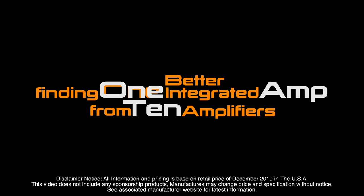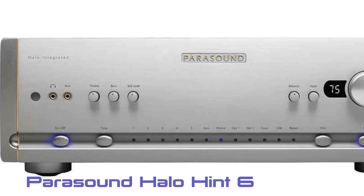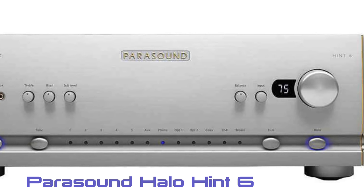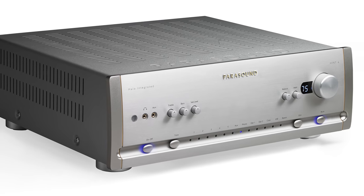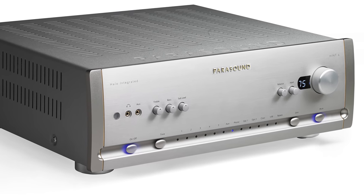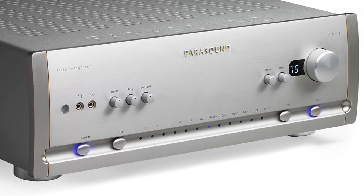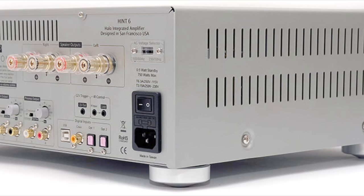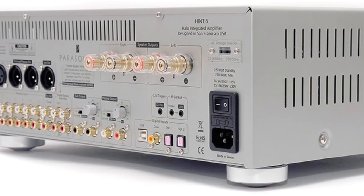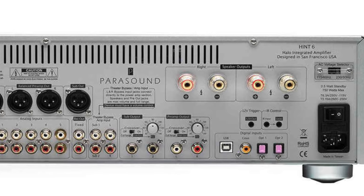First thing that naturally came to mind was the local manufacturer Parasound Halo. I used to have the Halo separates — the JC5 and P6 — and they sounded great, but once out of Class A range the sound wasn't to my liking, so I got rid of them. This Hint 6 is very appealing in terms of design, power, and price-to-performance ratio.